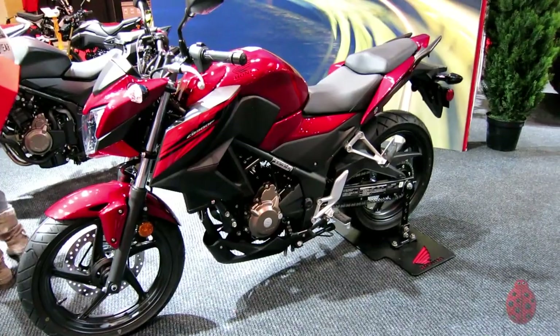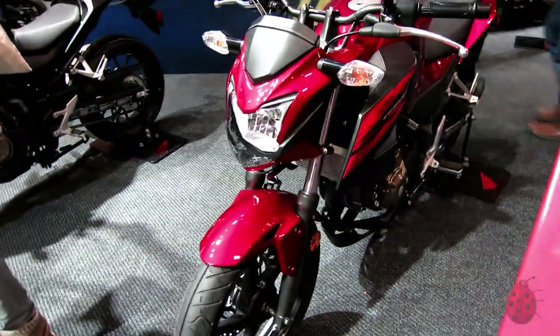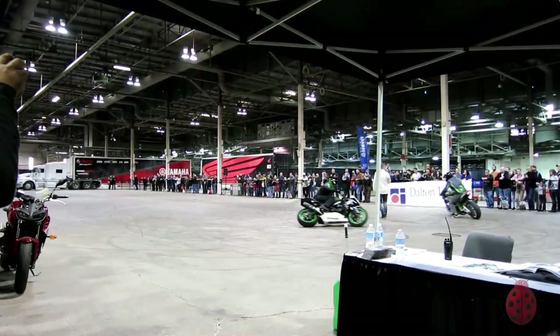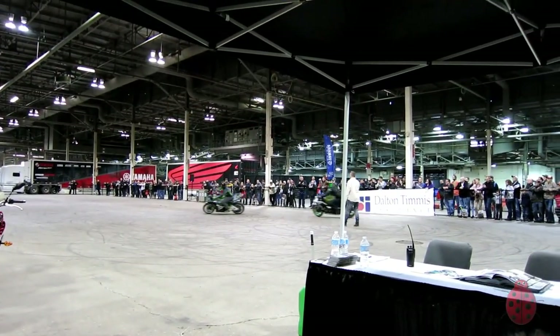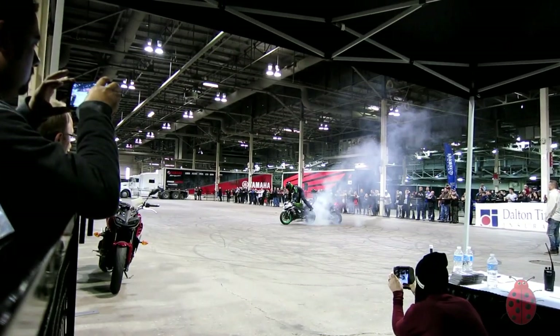Thanks for watching! I cannot wait till spring comes so I can get on my bike. This is the new 2018 color for my CB300F — I'm going to be riding soon. We'll be right back.